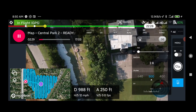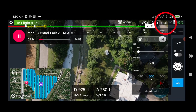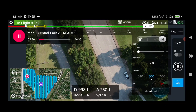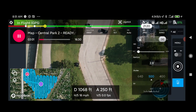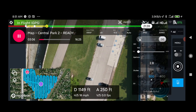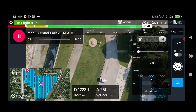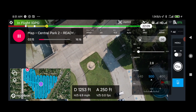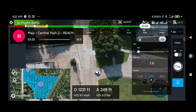Our battery is at 83 percent and the video and controller signals are full. We are looking at the mission — it's going to run for another 16 and a half minutes; we're three minutes and seven seconds into it. We are at an altitude of 250 feet as we go back and forth through the grid pattern, collecting each of the images that will be used to stitch together to make the map.